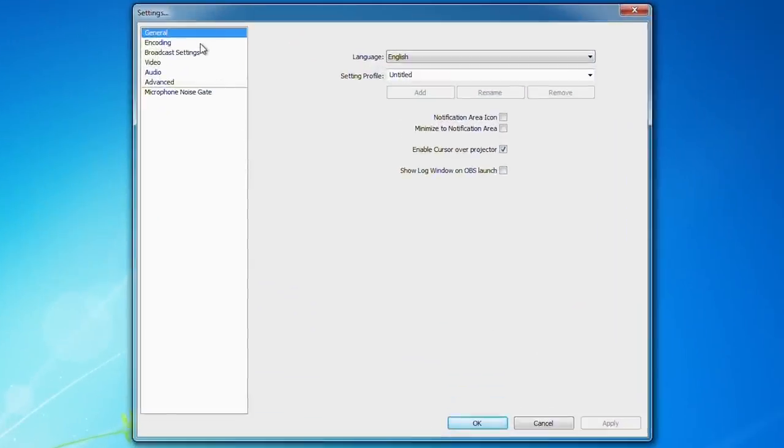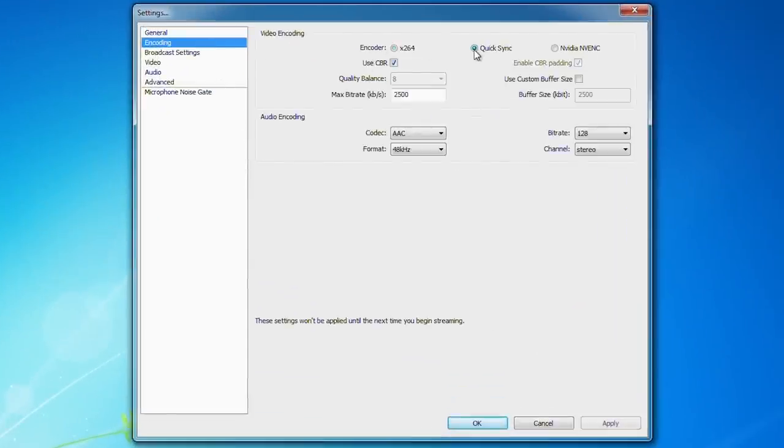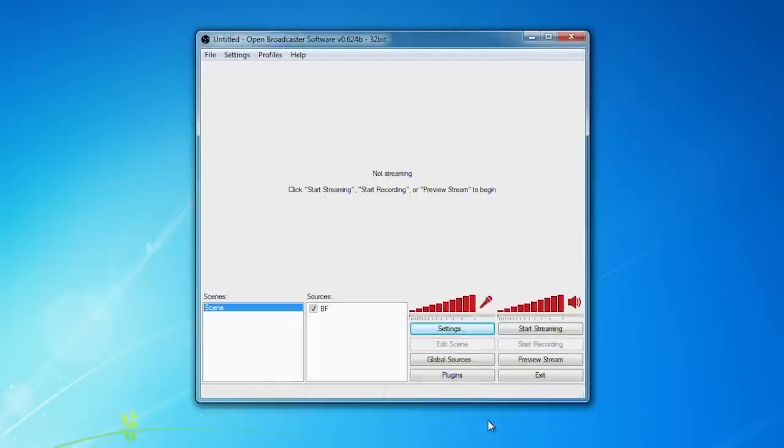After that, click Keep Changes and you'll be good to go. That last step is very important — if you haven't done it properly, OBS will allow you to select QuickSync but it won't actually work and will just spit out an error. To select QuickSync properly, go into OBS, go into Settings, go to Encoding, and change the radio button from x264 over to QuickSync. As long as you're not streaming at the time of changing this, it'll work perfectly fine, and the next time you start streaming it'll be streaming through QuickSync.